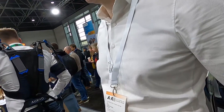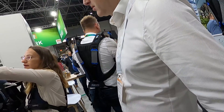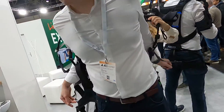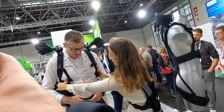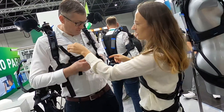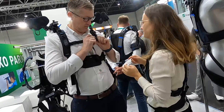We have two sizes: a small-medium, and then a large extra range. Then you have two belts you can close — this smaller one for the lower area and the bigger one above it.